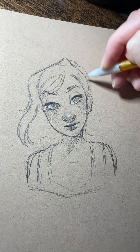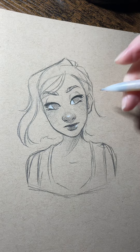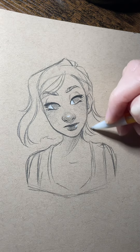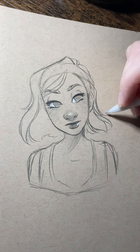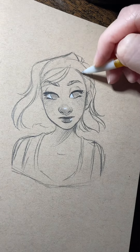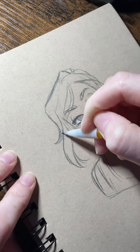I like to do little swoopy chunks of hair and make them go in all sorts of different directions, but I also try to make them follow the flow of gravity and the grain. Like, her hair's tucked behind her ear, so I'm not gonna just draw it straight up and down behind her ear. I'm sort of making it go over and around her head in a way, kind of, if that makes any sense.